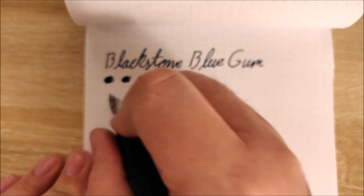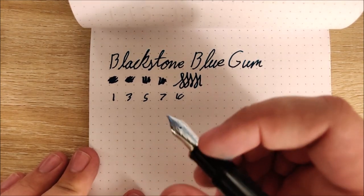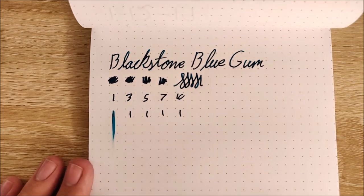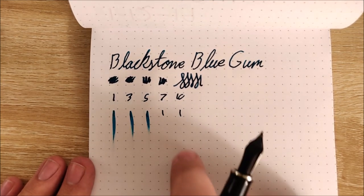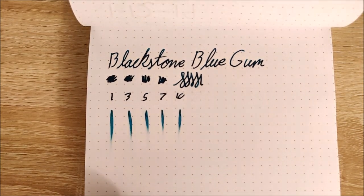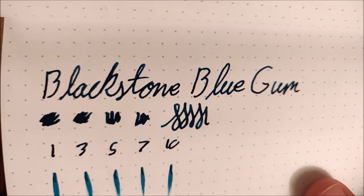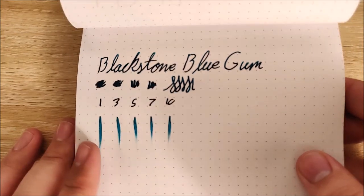Let's go ahead and take a look at some dry times. These are going to be a little bit rough just because of how wet this pen is, but this ink is also fairly wet. On this Rhodia dot pad paper here, it would probably take about 20 to 25 seconds to dry — again, partially because of the pen. If you write with this with a fine nib, it's going to dry quite a bit faster. But you can see here, as it dries, you're definitely going to get some of that sheening — not a ton of it, mostly around the edges of letters. But it's a very, very nice base ink color as well. I like it quite a bit.